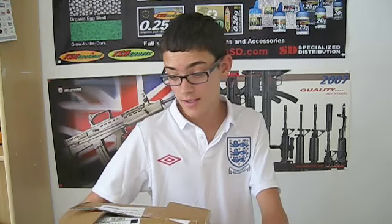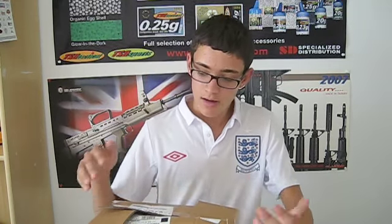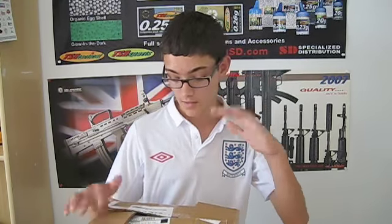Hey guys, it's Clarity24 here, and today we have an unboxing video from Evike.com. This is an order that I put in a couple weeks ago, and I got it a couple days ago. It's a really cool order — I've already opened it all up. I spent about $170 with free shipping from Evike, since I got it over $100. So let's open it up and see what I got.